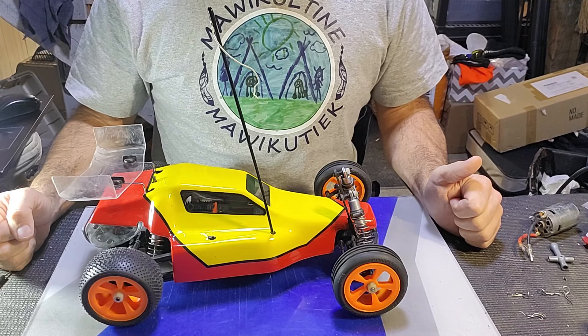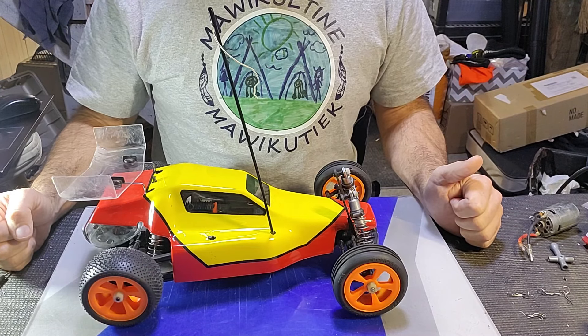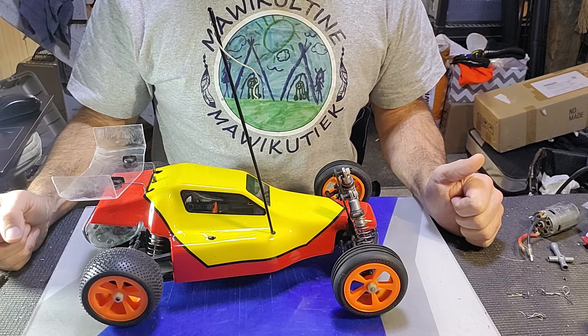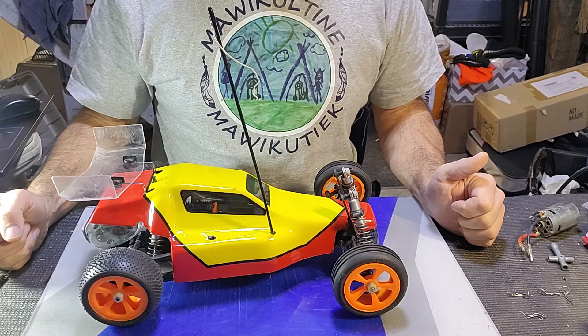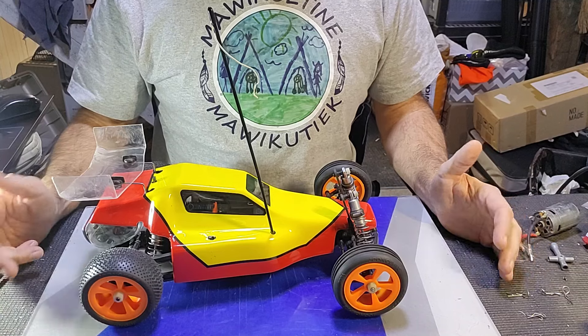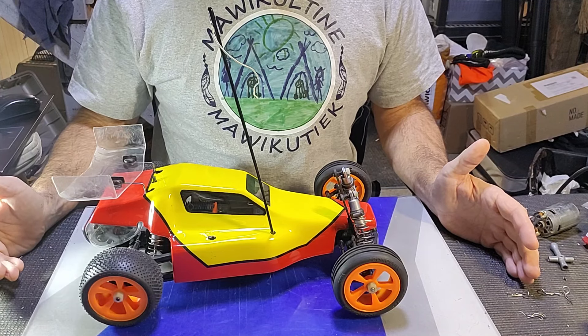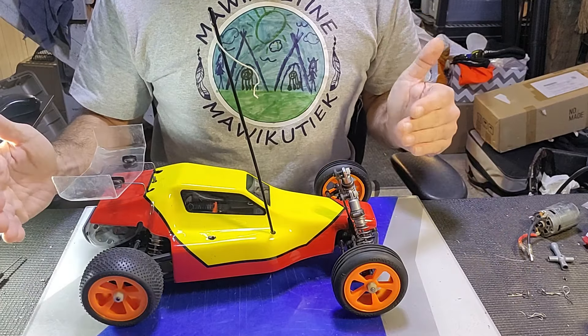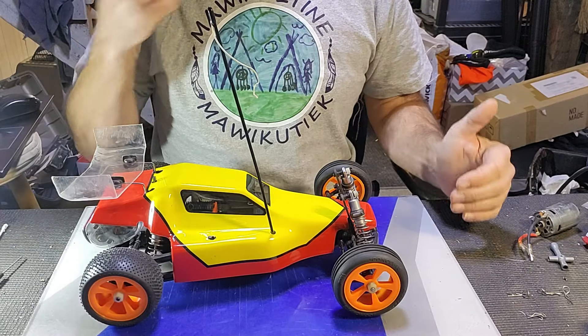So the concentration, the money, and the time will go into restoring this one for the shelf. That's because we don't race vintage class around here — why put a lot of time and effort into restoring a buggy for the track that I'm not going to run? I'd rather have one that is a good representation of what the original was. Let's talk about what we need to do to finish it and get it where I want it to be.